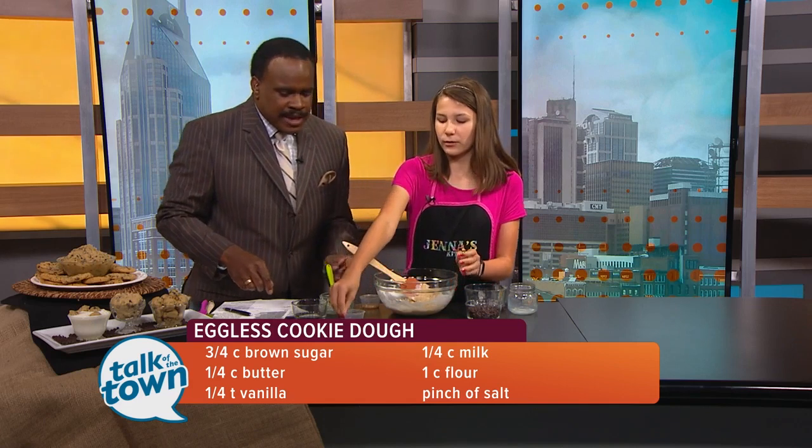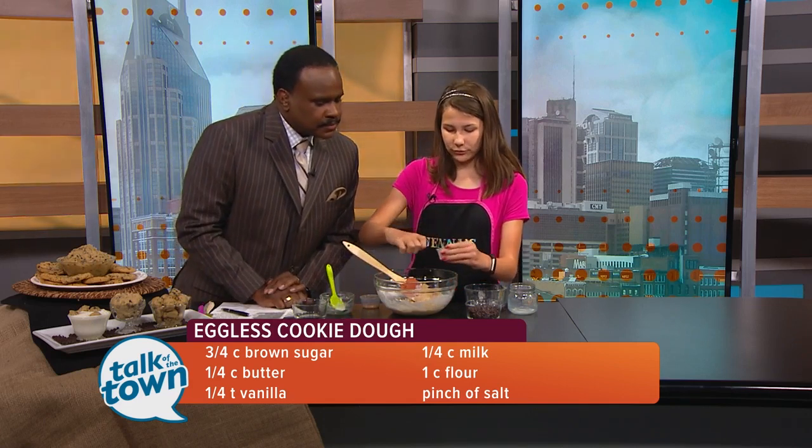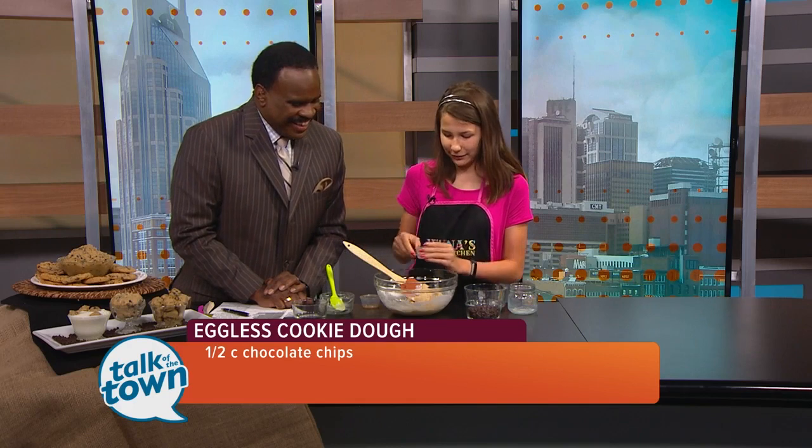So you've got this mix — what's the next step? We're going to add a pinch of salt. I'm going to take two pinches because my fingers are itty bitty. And half a cup of chocolate chips.